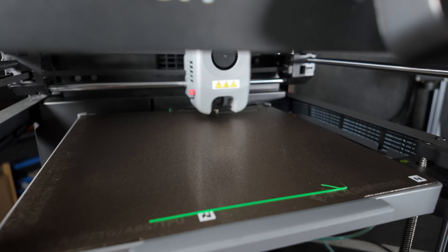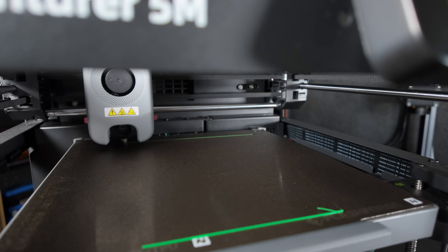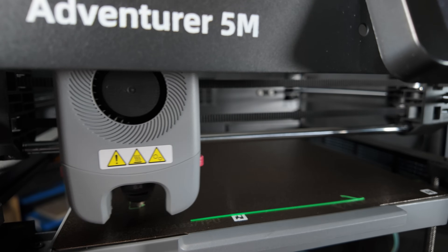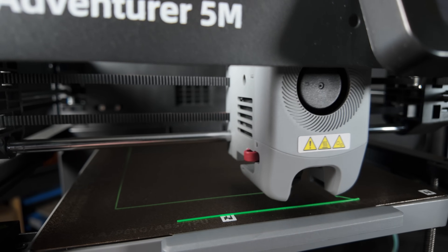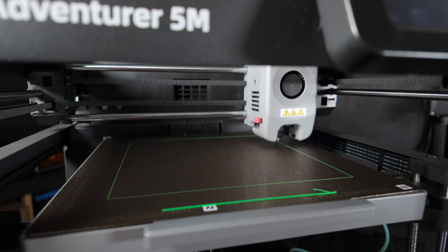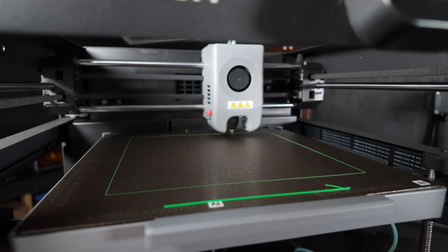Alright, here we go — this is the beginning of our test print. I'm going to let it do the first layer completely in green so we get a nice base with a solid color. Then I'll reach over, snip the green filament as it starts layer two, and we'll see how it goes.